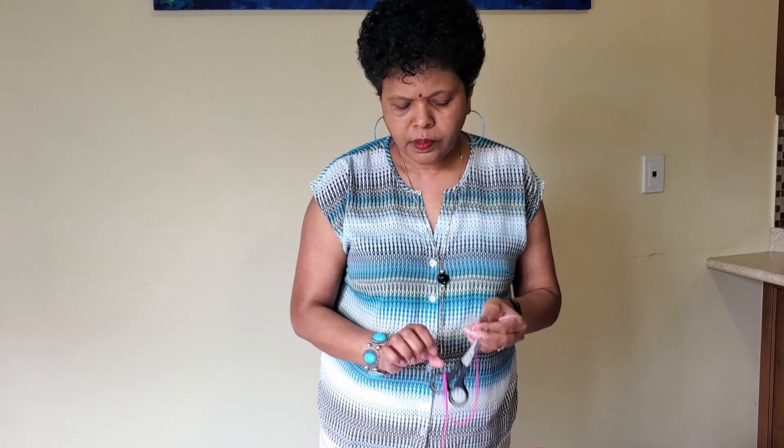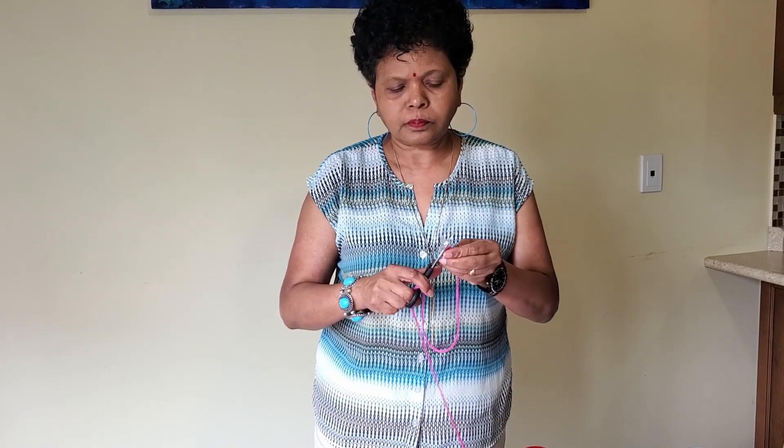I'm putting the yarn through the hole — it's a little bit hard to put the yarn in the hole, that's why I put the tape.